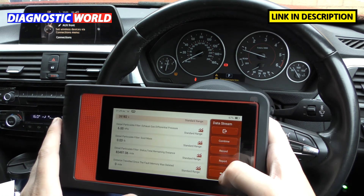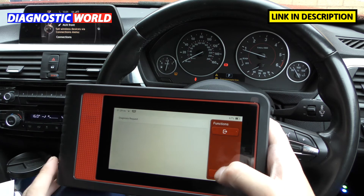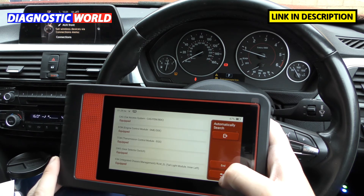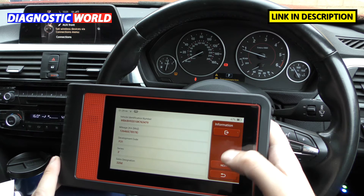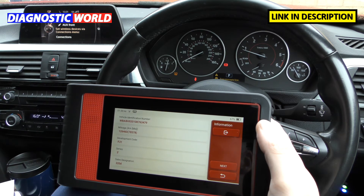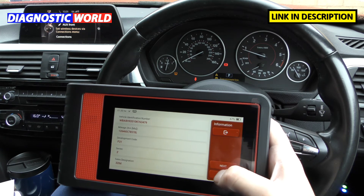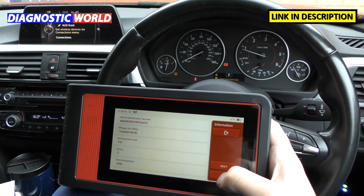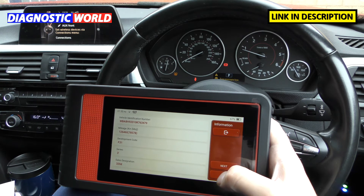Regarding updates: updates for the main systems and special functions are free for life. If you want more advanced special functions like actuation tests, TPMS, and ECU coding, that costs around $50 — about £35 per year per manufacturer. How does it compare to other tools? I'd say it's on par with the iCarsoft CR Max, which is similarly priced — worth checking that one out for comparison.